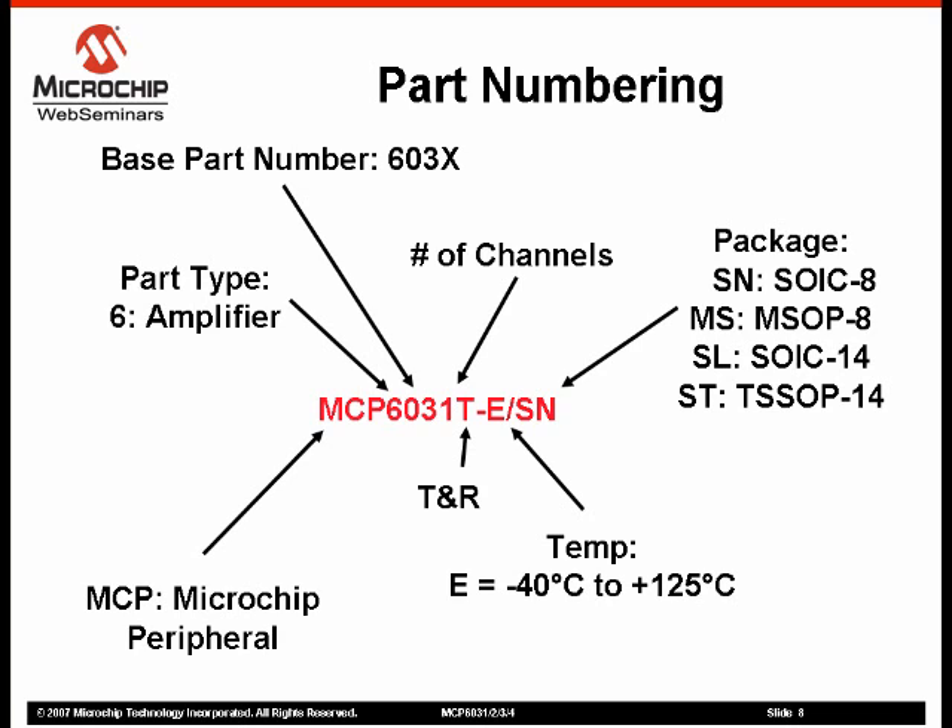The ordering information for the MCP603X amplifier is shown above. These amplifiers are available over an extended temperature range from minus 40 degrees Celsius to 125 degrees Celsius.